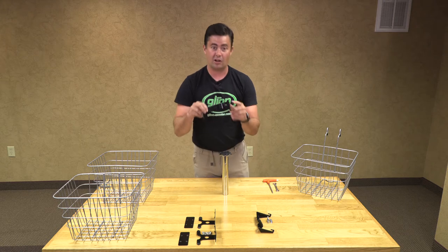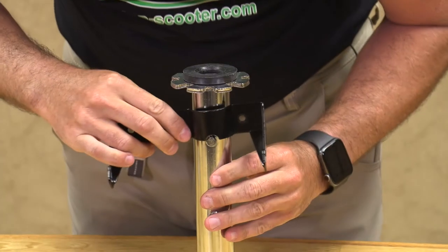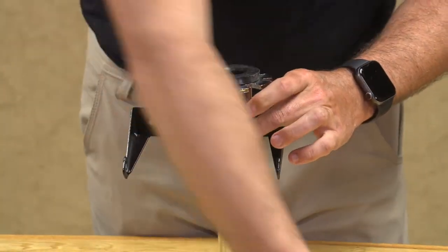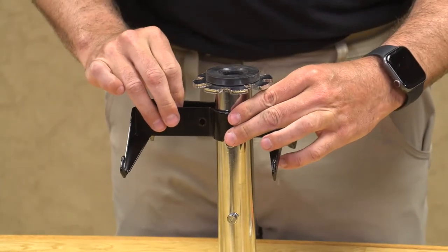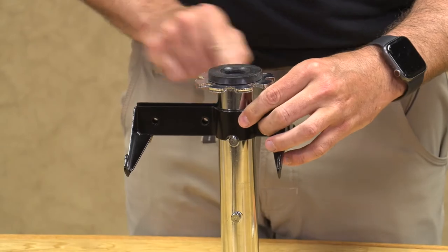We are going to take our basket assembly hook. You see there is a little notch right here — that notch sits right above that peg. Then we are going to line up our other one on the back side, on the opposite side, so that our bolt holes line up.